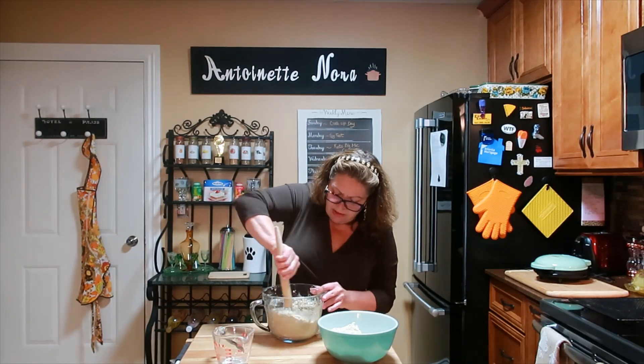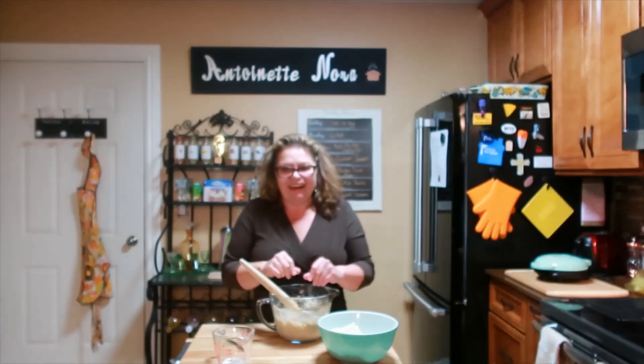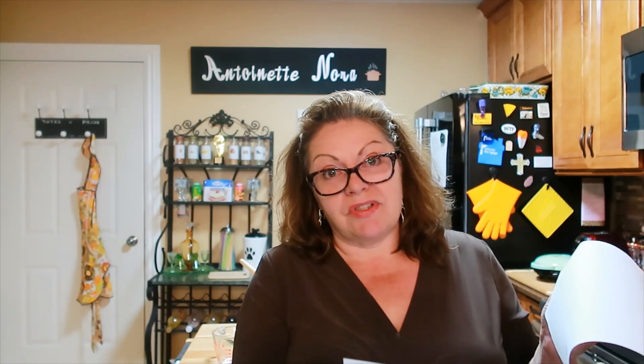I want to tell you about where I got this recipe. I got it from a site I call a whiner's site — it's called Low Carb Scams. She wants to find all the scams in the low-carb world. She has very few recipes, but this is one of them and she always uses carbalose flour. The site is low-carb-scams.com.